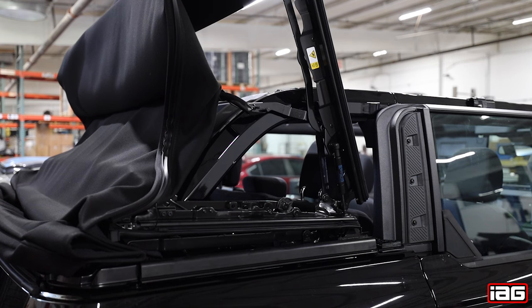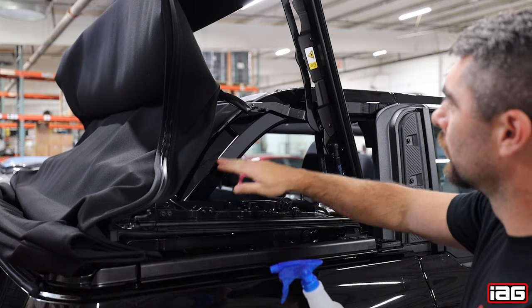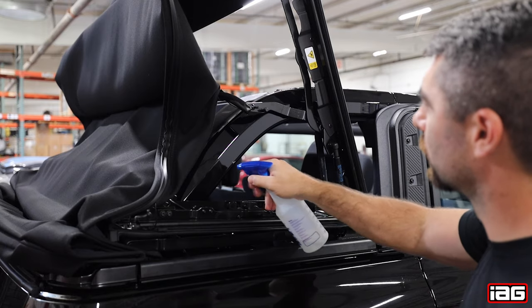First step is to put the top down and then raise the front quarter portion up as shown. Next, clean the roll bar with your mild soap and water solution to remove any dirt or wax.